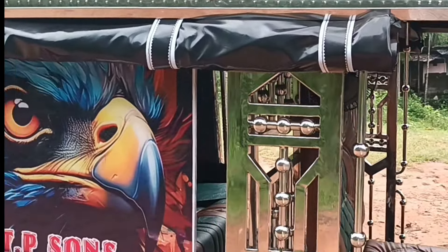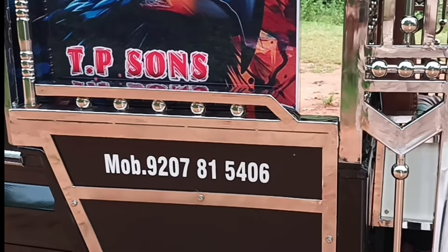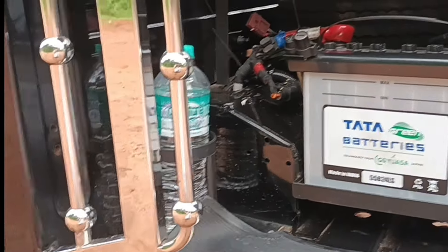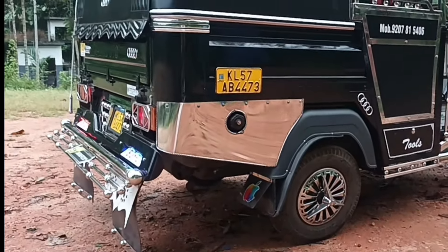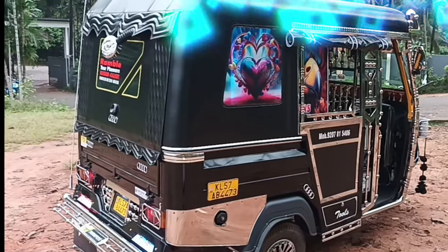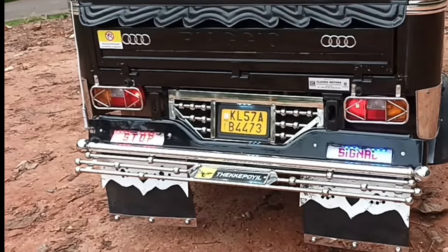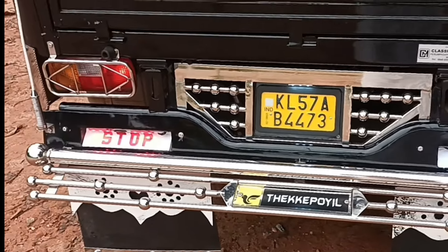The water channel is steel. This is the design of the battery case. This is how we are going to put a little bit of fiber on the top. We are going to put a little bit of steel work on the top of the grill. You can also see the number plate in the box.